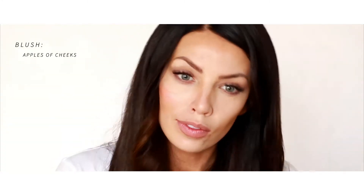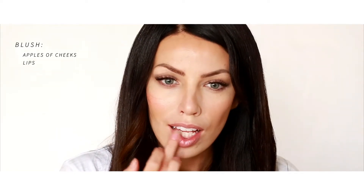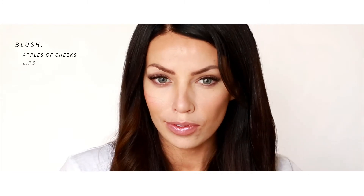Next you want to use some blush. I'm just gonna dab this right in the apples of my cheeks — that's where I love to do my blush — and then just kind of blend it up towards the temple. I love to use it on my lips as well because it's so easy and it's a really pretty color.